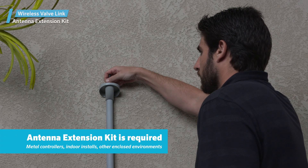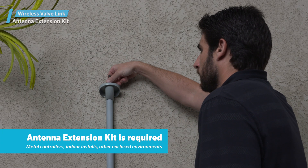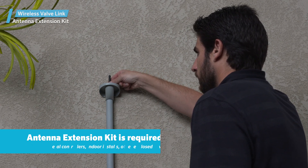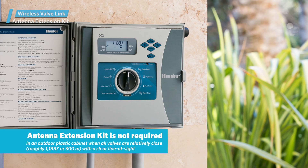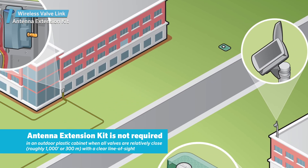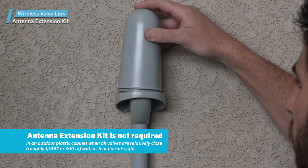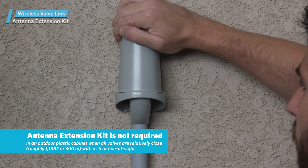It's required for metal controllers and any controller mounted indoors or within a pump house or other closed environment. It may not be necessary in an outdoor plastic cabinet when all valves are relatively close — roughly 1,000 feet or 300 meters with a clear line of sight — but it can't hurt to install it in your WVL application.